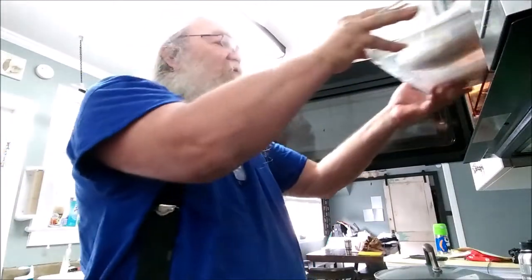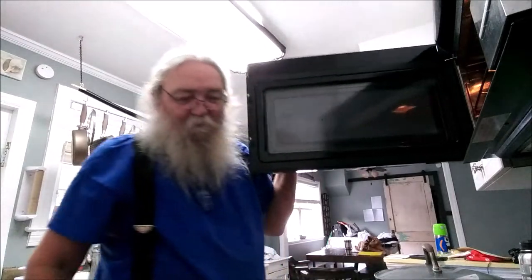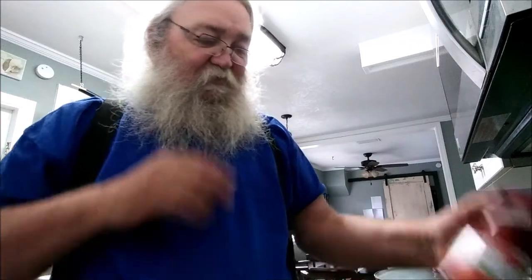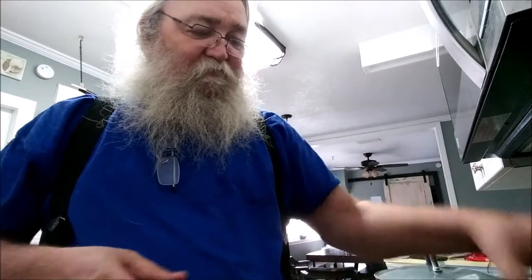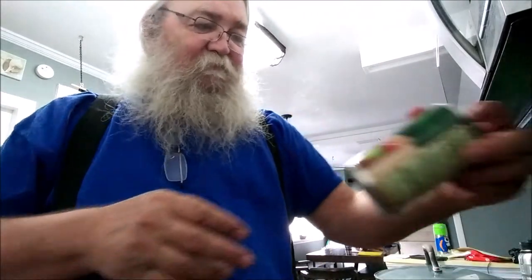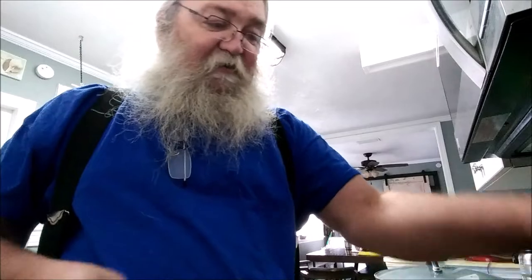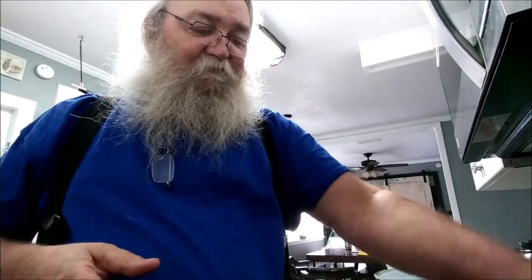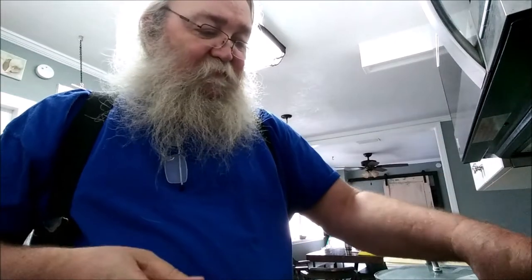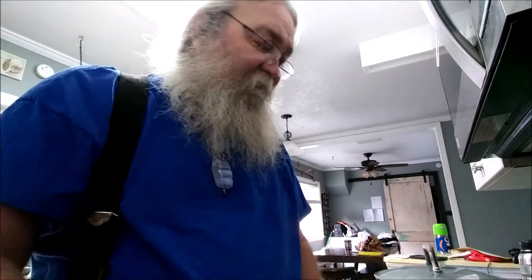Up here I have two pounds of ground beef, a package of fajita seasoning, a jar of salsa, stewed tomatoes, diced zesty chili tomatoes — only because this is what was in the pantry. And then we're going to throw in some dark red kidney beans, some fire roasted corn, some Velveeta cheese, and there'll probably be some other cheese too.